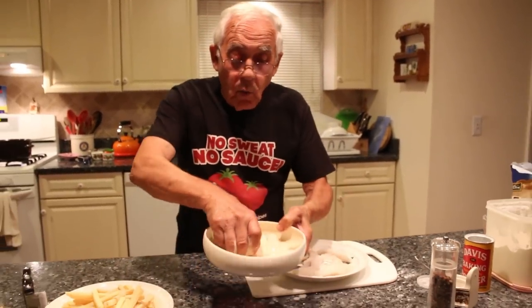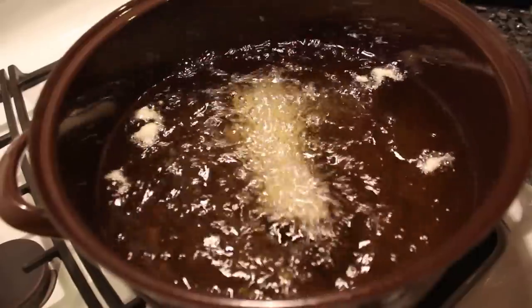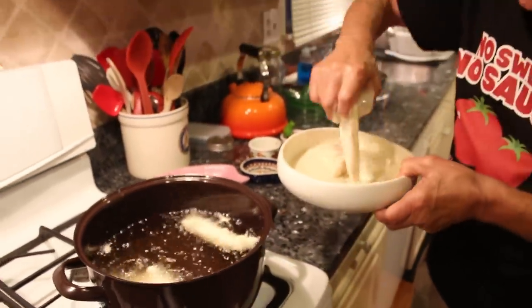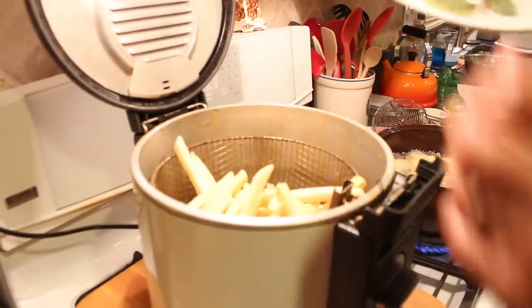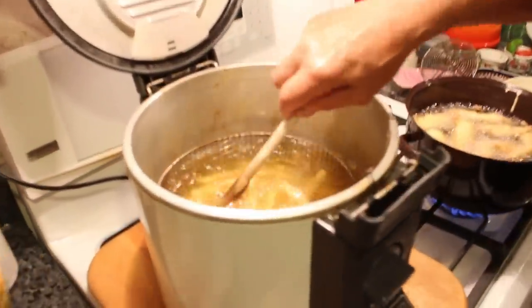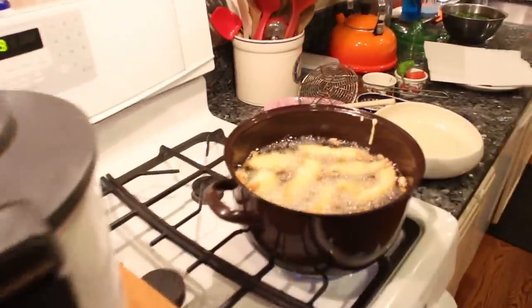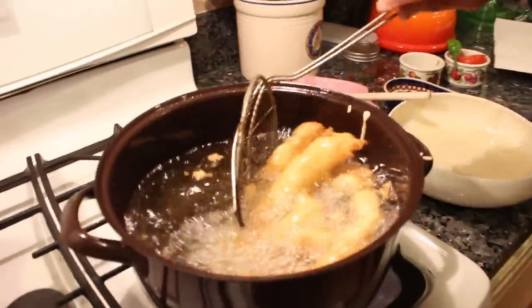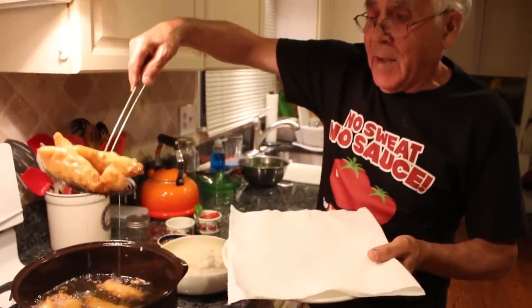And now we fry this. Now, this you got to fry about five minutes. I'll leave this for five minutes. After five minutes, I'll take it up and leave it stay a little bit. After I do it again for a couple more minutes. Look how nice it looks over here already. The fish is ready, and I got a dish over here with a paper towel. I want the oil to dry. Look how nice it comes out, this fish over here.